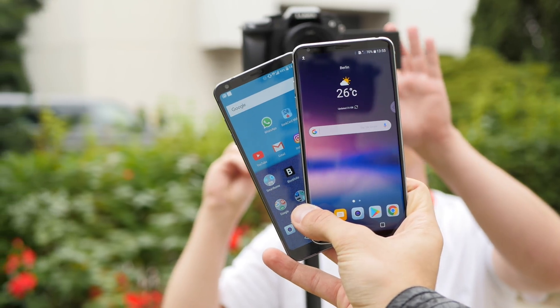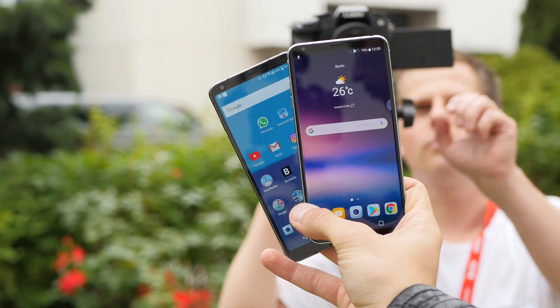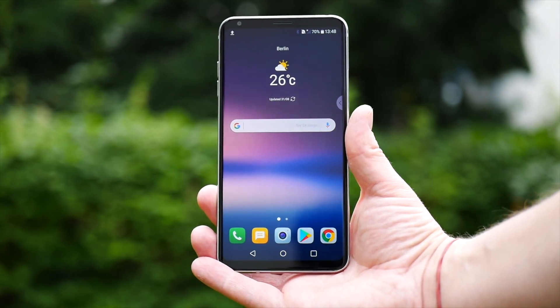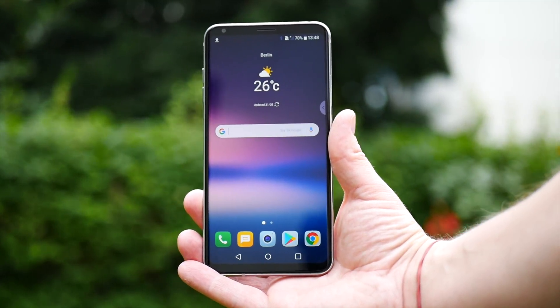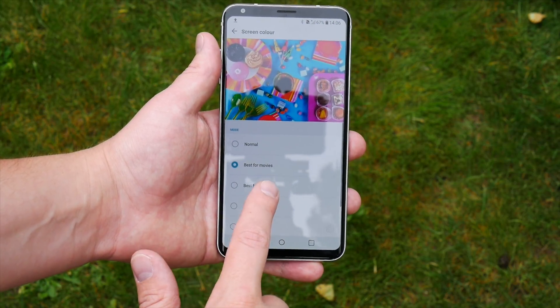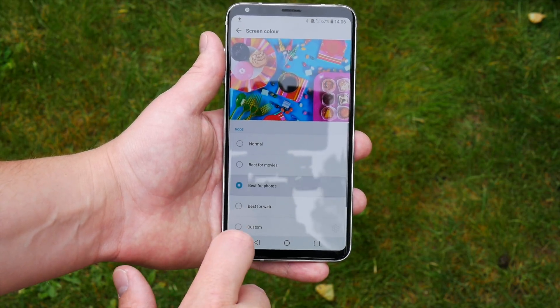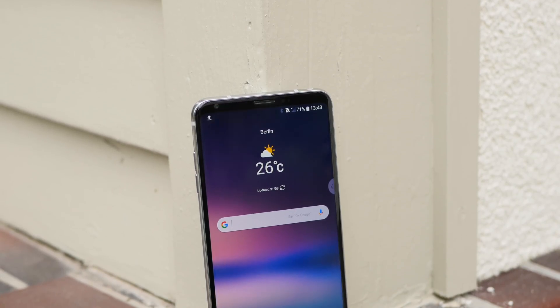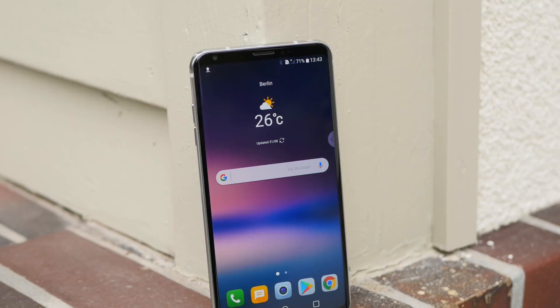The phone has a 6-inch Quad HD Plus POLED screen that covers 82% of the front and uses an 18 by 9 aspect ratio. It is HDR10 enabled and supports always-on display. In other words, it looks just great both indoors and outdoors, and the phone is still quite compact considering the display size.